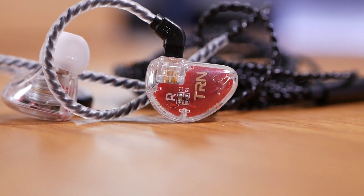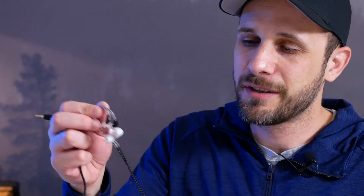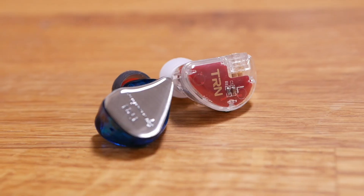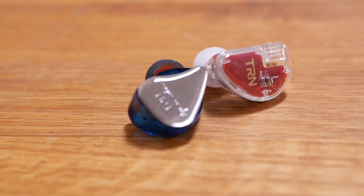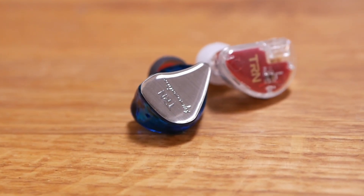I've been listening to the TRN V30 for a bit and comparing these to some other $30 IEMs, including TRN's own IM1 as well as the KZ ZSN. There are definitely some ways I think these are better than those other two, and some ways in which they're not. Starting with build quality — honestly, I think it's one of the weaker aspects of this headphone. I don't have any other IEMs that feel this lightweight and plasticky. They're decently attractive for a $30 IEM and they don't feel like they're going to break, but they just feel like something you got out of a gumball machine.